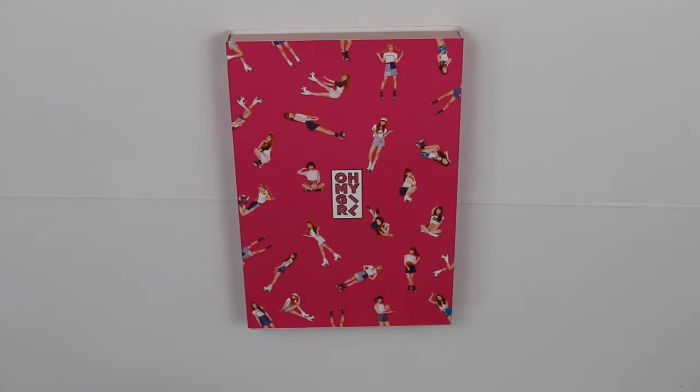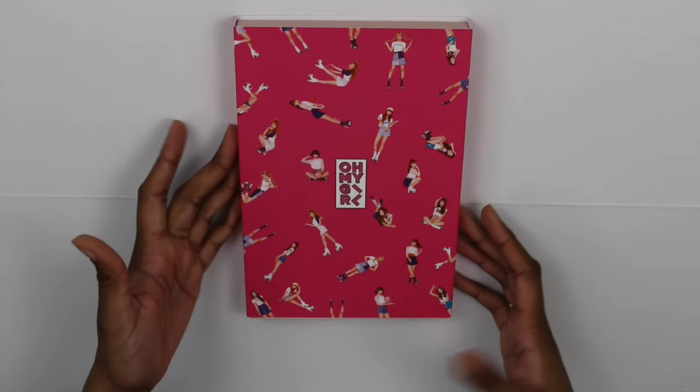Hello guys and welcome to another unboxing. Today I will be unboxing Oh My Girl's Pink Ocean. I was very happy with it because it shows that Oh My Girl is moving in the right direction — the music keeps getting better and better and it proves that they are not a fluke. Every song on here I think can be a hit, but that is up to everyone's opinion. If you haven't listened to this album, I would urge you to give it a listen. But anyway, let's get started.